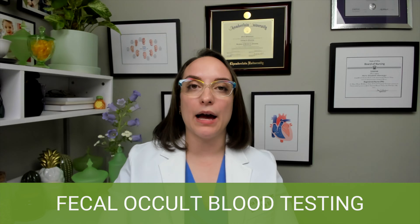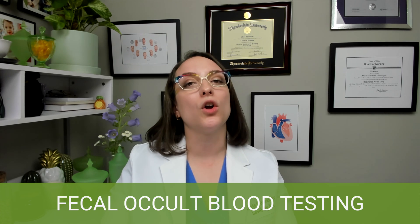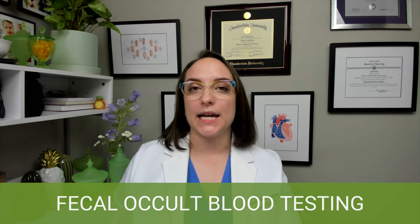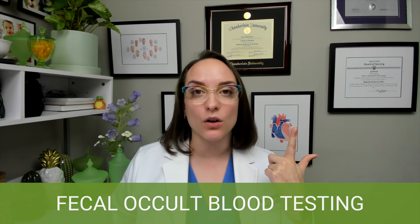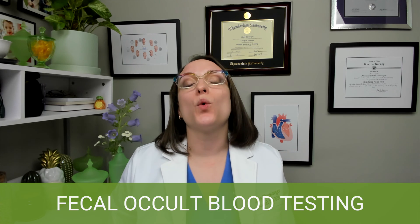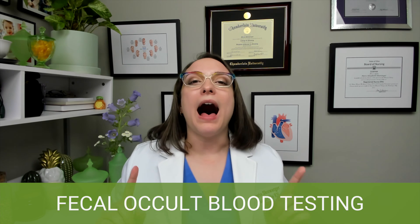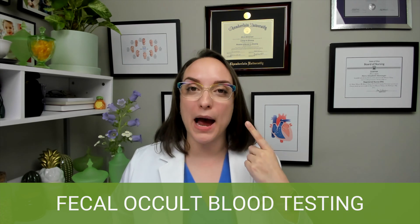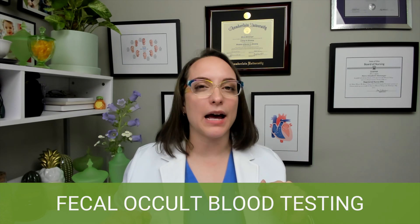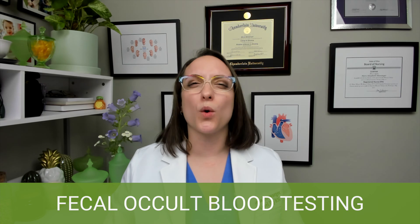Moving on to fecal occult blood testing. You'll hear this called FOBT, occult blood testing, fecal blood test, or stool guaiac — lots of different names. But basically, fecal has to do with feces, occult means hidden or hard to see, and we are testing for the presence of blood in the feces that we cannot see. You don't need a fecal occult blood test if you can see the blood with your eyes. If there is gross blood — meaning obvious to the naked eye — you don't need this test. This is screening for invisible or microscopic blood.